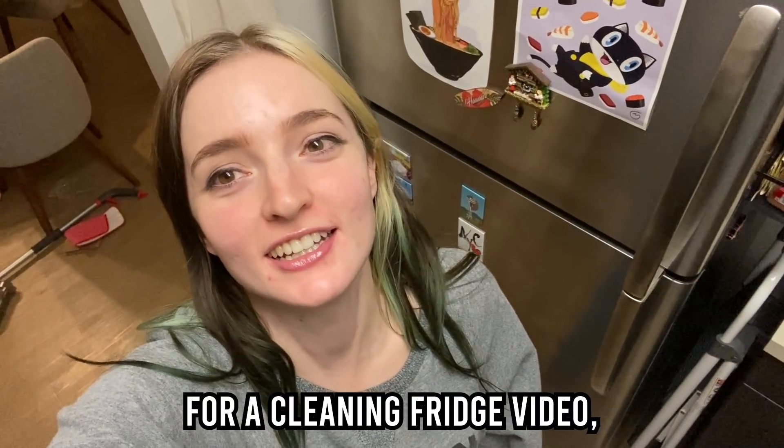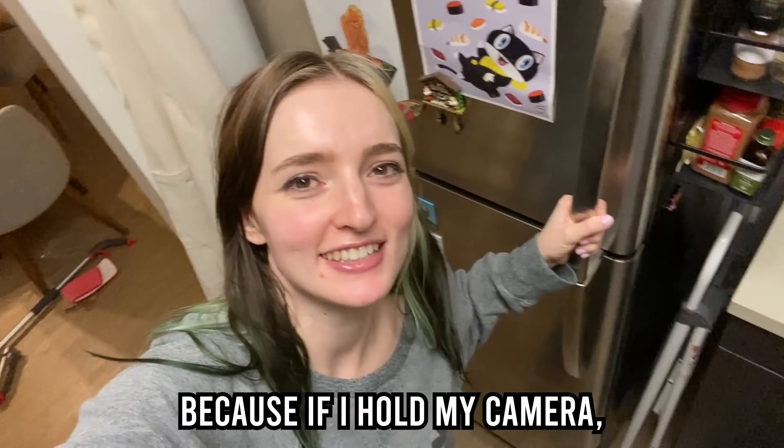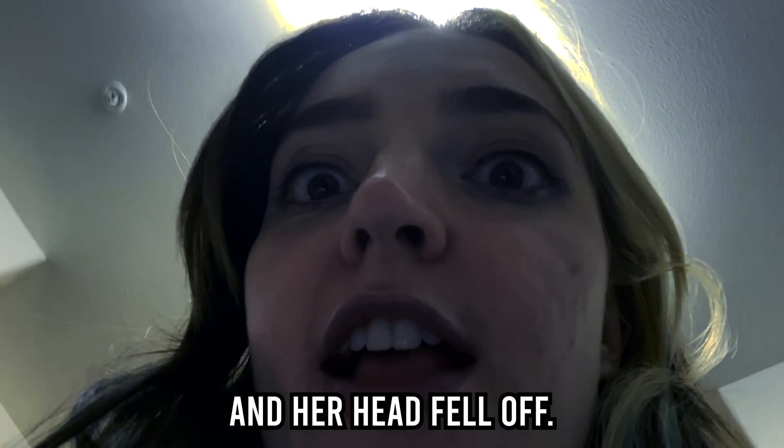Hello friends. It is time for a cleaning fridge video, which I'm sure you are all thrilled about. I have to talk to you this way because if I hold my camera normally, I look like I'm telling scary stories. And then she took the ribbon off her neck and her head fell off.